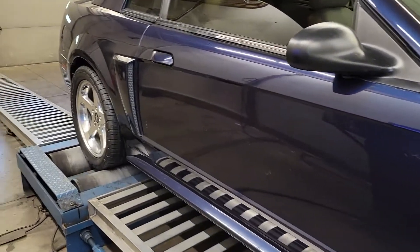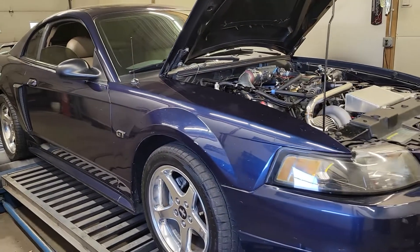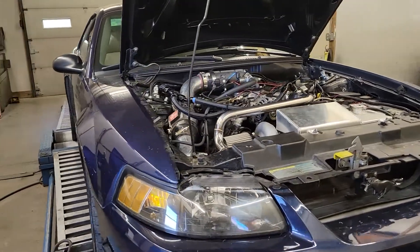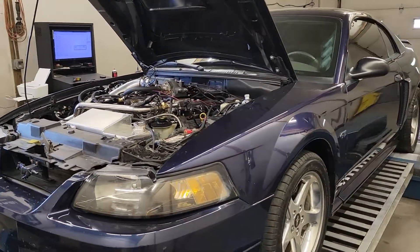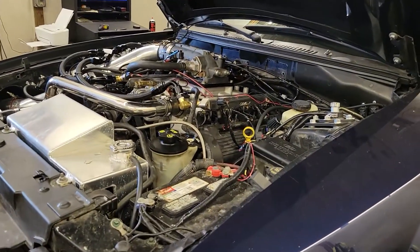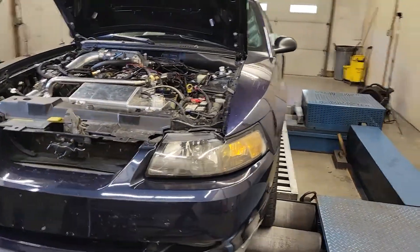I told him he's going to have to buy some rubber pretty soon — it's going to be sketchy at that power number. My father's car at 620 to the tire, similar weight, traps 139, so high 9-second to low 10-second capable. This thing at this power level is probably in that 10.0-10.2 range with a tire and a good driver. Not bad for a pump gas two-valve.